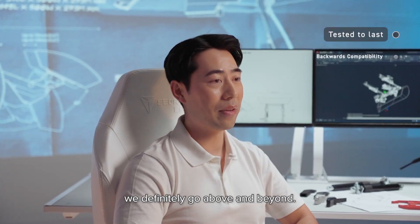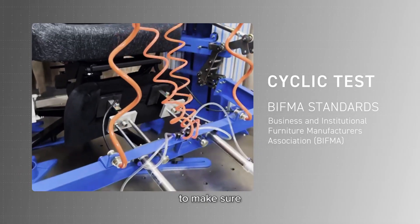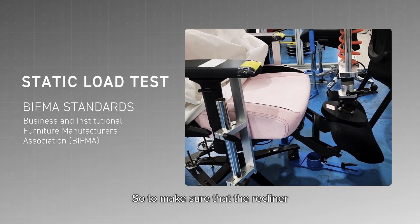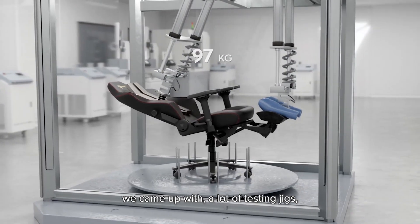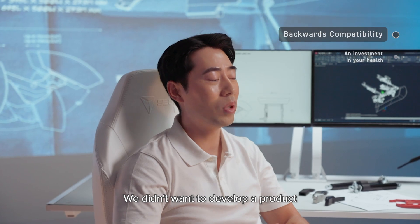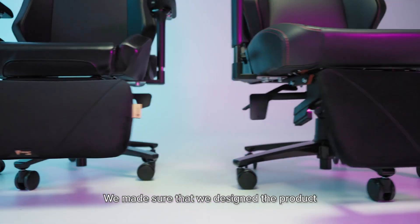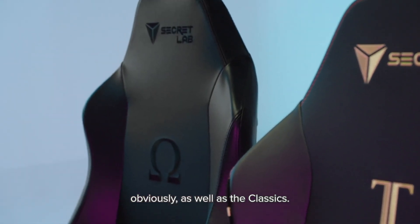In terms of testing, we definitely go above and beyond. We had to come up with our own testing requirements to make sure that this product is safe. It's basically built off the BIFMA standards and extended, so to make sure the recliner was stable and reliable, we came up with a lot of testing jigs that would try to place it under the most unstable load. We also made sure the product was backwards compatible with the Titan EVO as well as the classics.